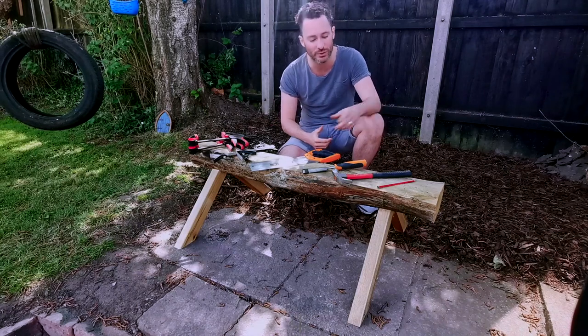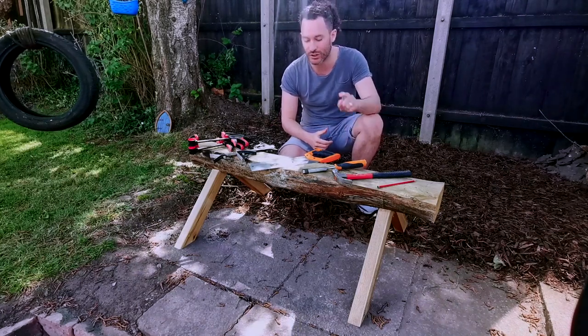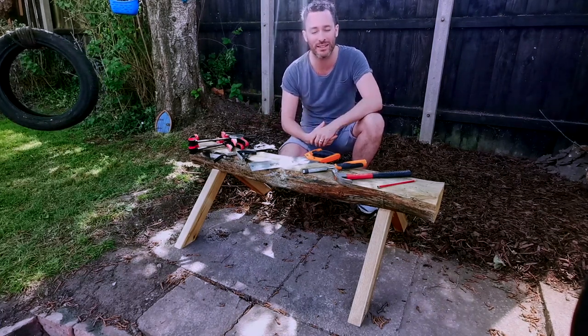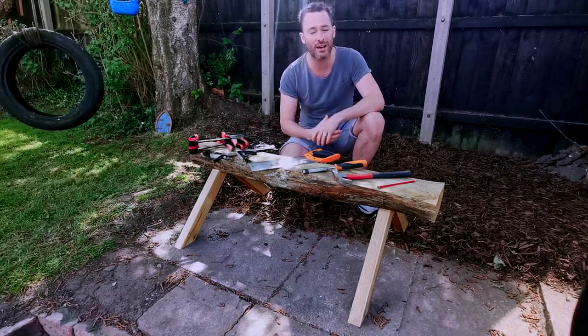To do this you only need a handful of tools: a pencil, a hammer, a chisel, a tenon saw, a set square, and a couple of clamps — these always help to hold wood in place. To get started we need to go and get some wood.